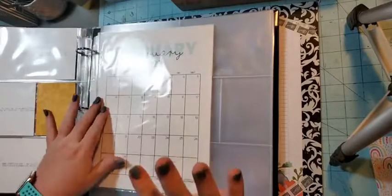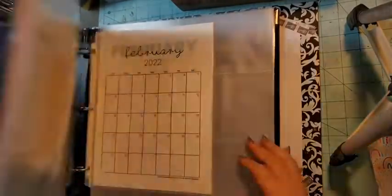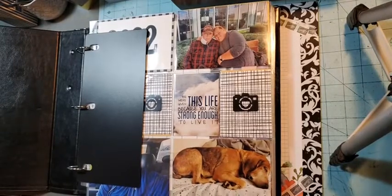Check back in a couple of weeks and I will have February done — I'll do a video with February so you can see it. That is a flip-through of my January 2022 Project Life family album. Thank you!